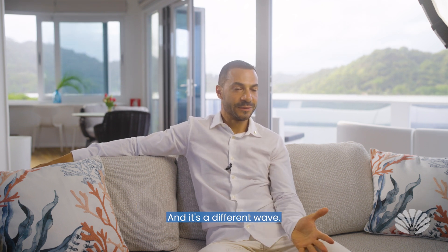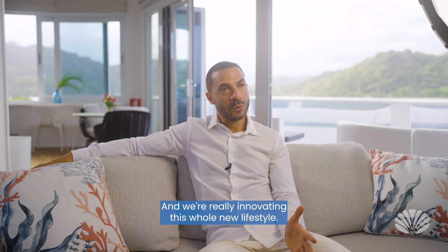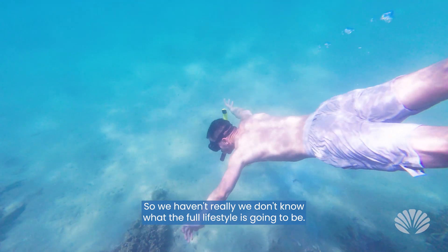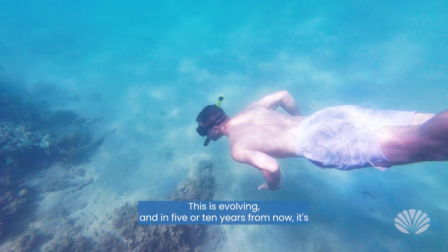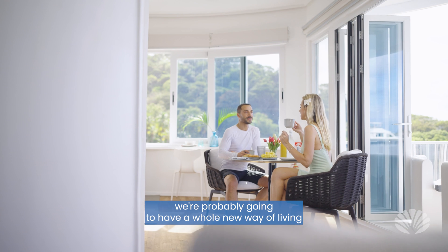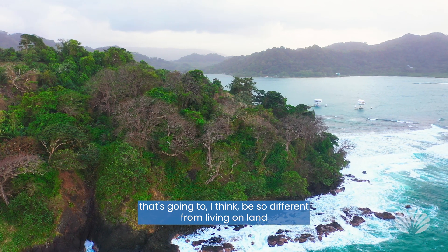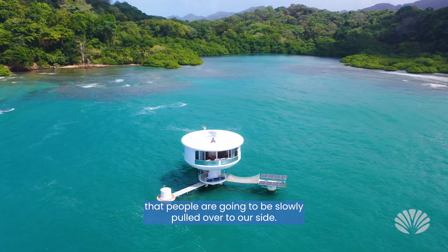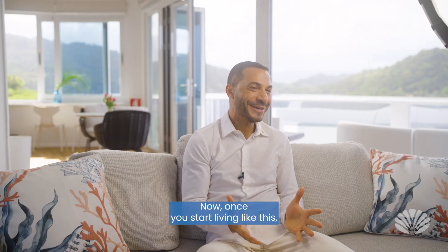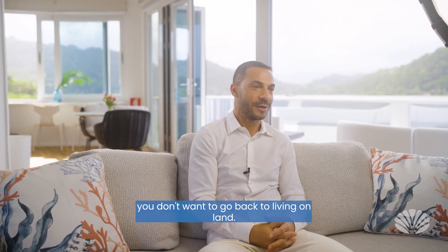It's a different way of thinking and we're really innovating this whole new lifestyle. We don't fully know what that lifestyle is going to be — this is evolving. In five or ten years from now we're probably going to have a whole new way of living that's so different from living on land that people are going to be slowly pulled over to our side. Once you start living like this, you don't want to go back to living on land.